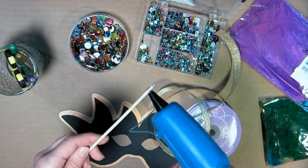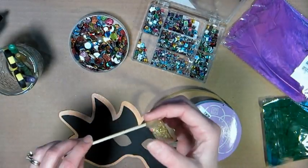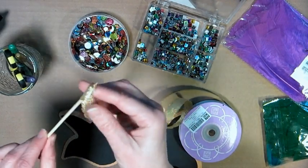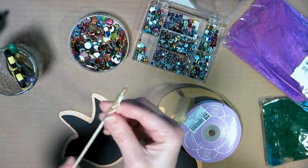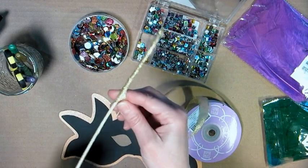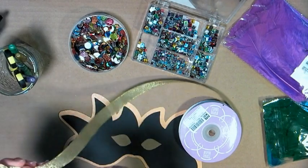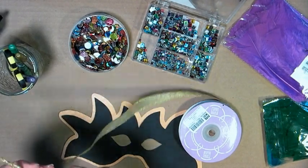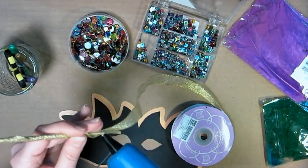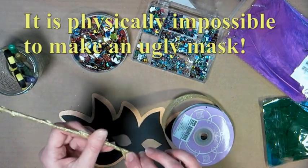I'm going to start by adding a little bit of hot glue to the tip. You can use tacky glue or start it with a little bit of tape to make it easy for little ones. I have done this project in art camps, in classrooms, and for birthday party activities. It's just such a fun project and you really don't need any special training. Everyone can make these masks. You can't go wrong with glitter and sequins and rhinestones.